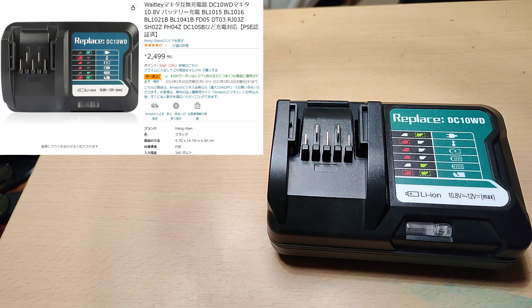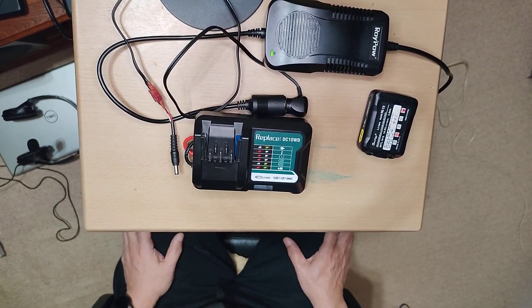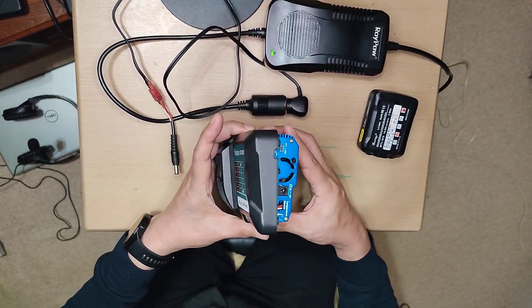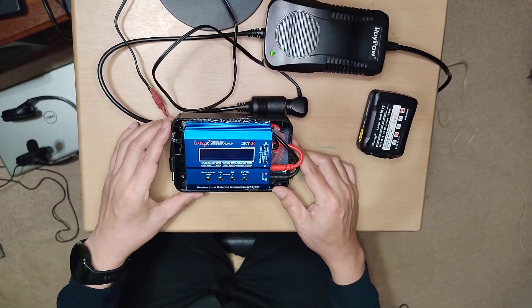It turns out that the cell balance goes wrong when charging with this compatible charger. This may not be balanced charging. Therefore, I made it possible to use a general-purpose balance charger by using only the terminals of the compatible charger.